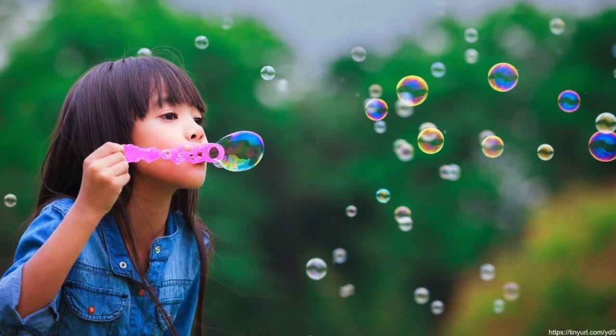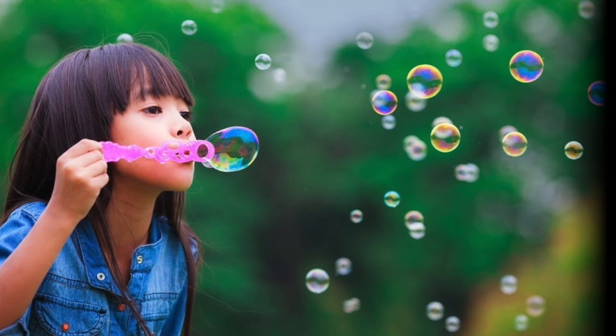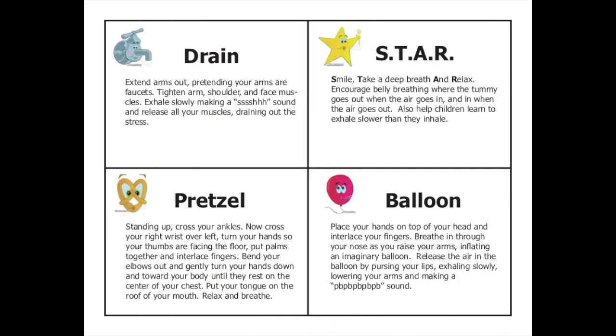Bubbles are an engaging way for children to breathe and usually need little encouraging. There are also lots of online visuals to teach a variety of breathing practices, like smell the flower, blow out the candle, and these from Conscious Discipline: Drain, Star, Pretzel, and Balloon. The visuals and directions are found on their website.